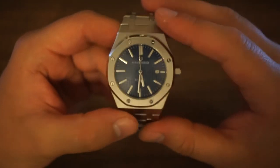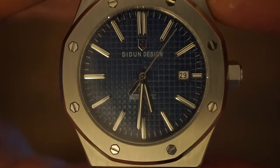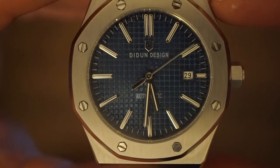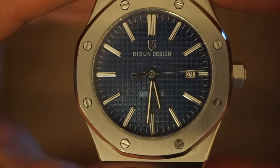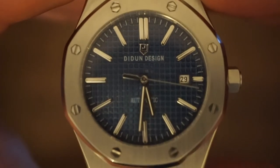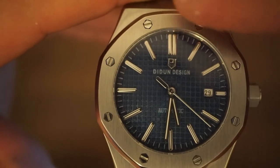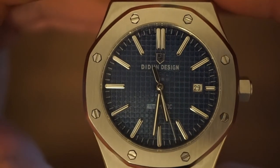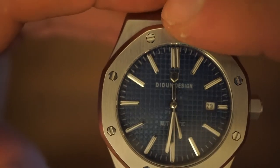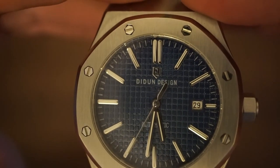The second negative is the dial. I think a dark date wheel would have been better to go with the blue dial — the white kind of sticks out a bit like a sore thumb, but it's not the end of the world. The square pattern that we associate with the Royal Oak is actually done quite well on this watch — that's a positive of the dial. But the main negatives are that the indices at the 12 o'clock and the Did & Design logo are in no way straight. The two indices at the 12 o'clock look like they're skewed from left to right going from top to bottom.